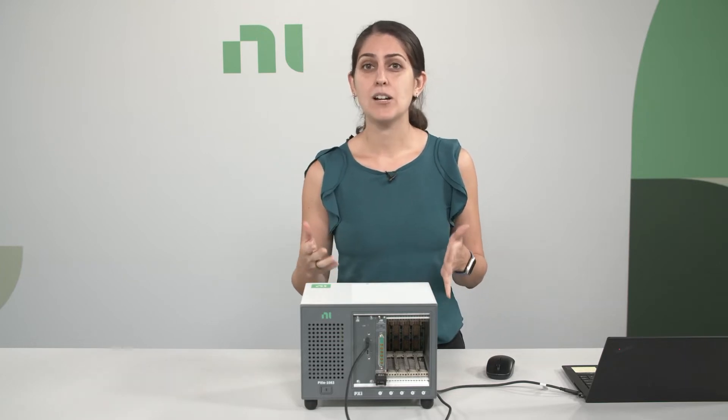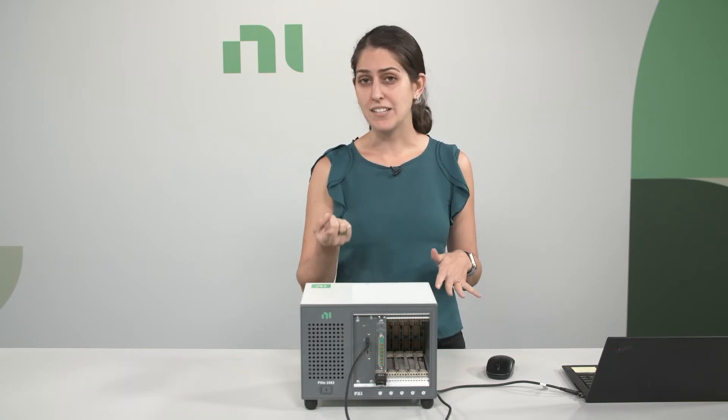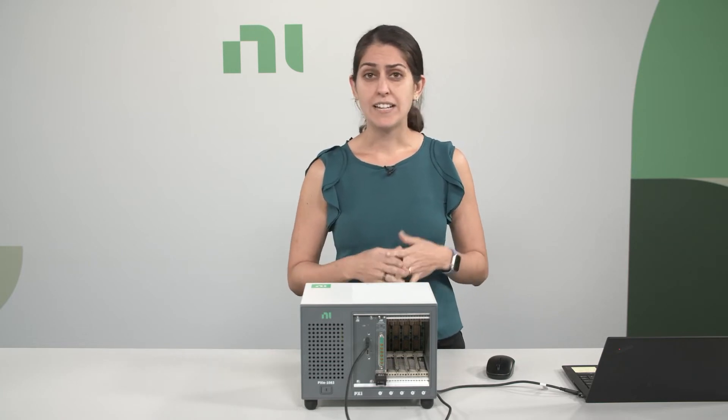The PXI LCR meter is a first of its kind — a single instrument that includes both an SMU and an LCR meter. Its key features include high channel density, high speed, and precision with femtofarad and femtoampere class measurements.